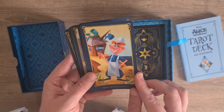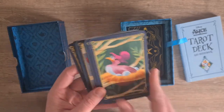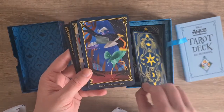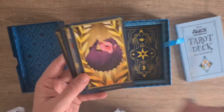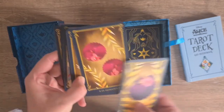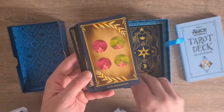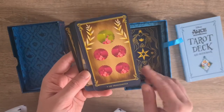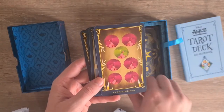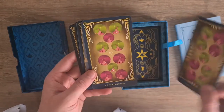And then we go into the King of Hedgehogs, the Queen of Hedgehogs - there's a hair in that, that's weird, it's a brand new pack. Knight of Hedgehogs, the Page of Hedgehogs. And we have the Ace of Hedgehogs - obviously they were the balls. The Two, Three, Four, Five, Six, Seven, Eight, Nine, and Ten of Hedgehogs.